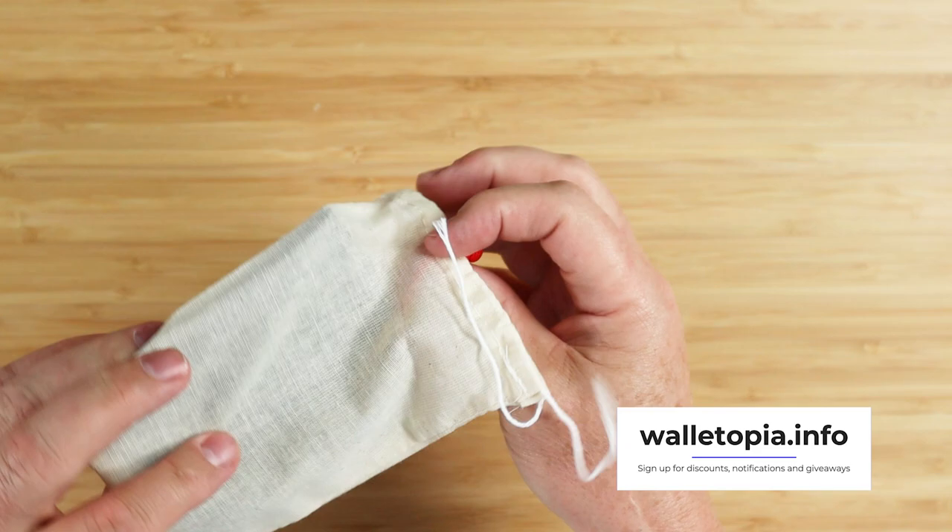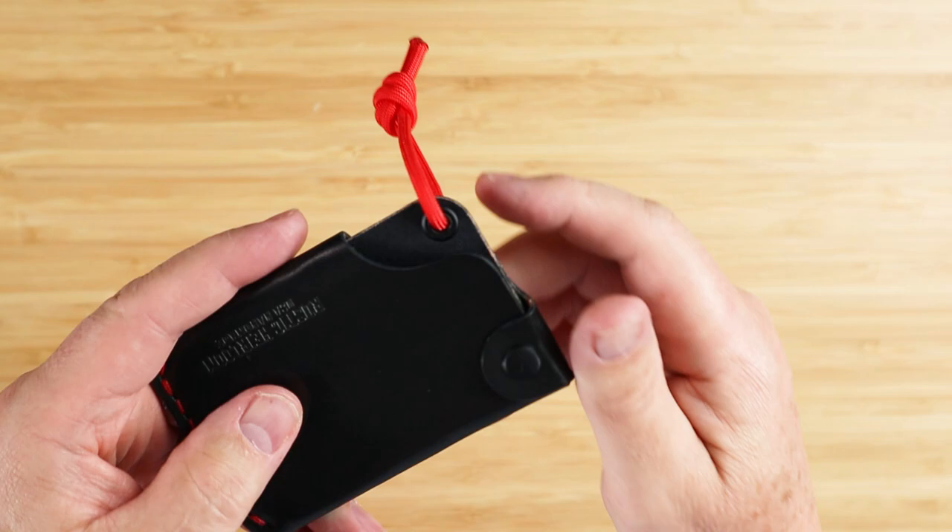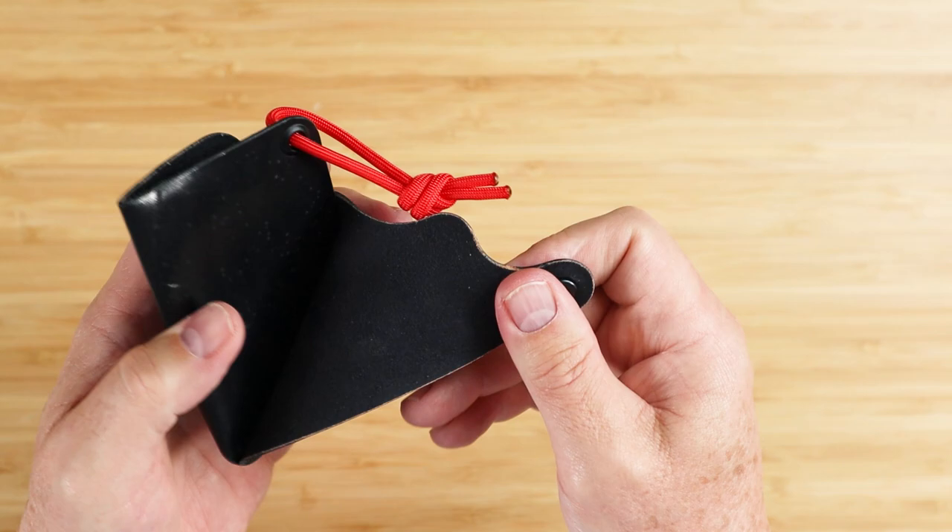It is a slim wallet. Got a cotton pouch here — we open this up. This is black. This is the Valentine's Day edition. We'll talk more about the genius way that he markets and sells his wallet.